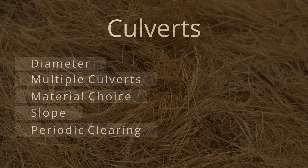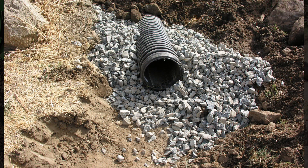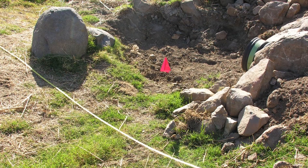Culverts need to be examined and cleared regularly, especially prior to the rainy season. We used a small tractor and backhoe to dig a trench for the culvert, sloping it toward the downstream end. We lined the bottom of the culvert trench with gravel and small rock and smoothed it out with hand tools.